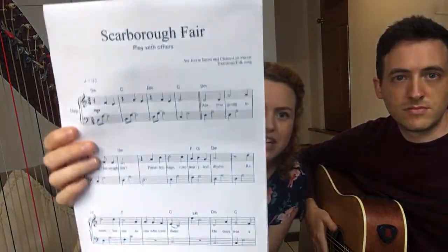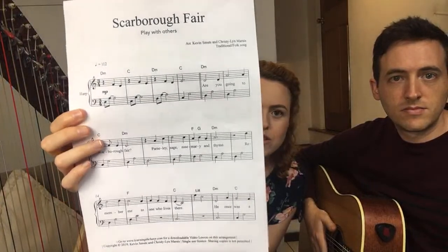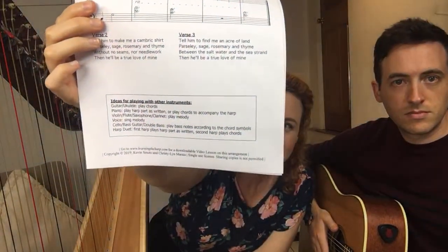So if you want to play that yourself, there is sheet music available and a video lesson if you need some help with learning it. But also we've made this new version available where it's got chords so that you can play with others, and some lyrics if you want to sing along. There's also some instructions down there.